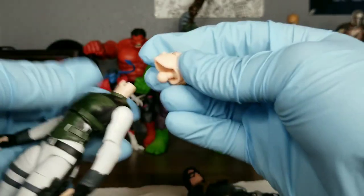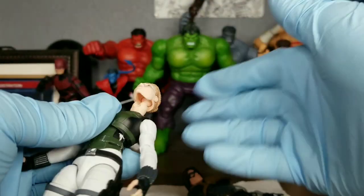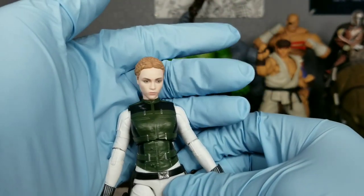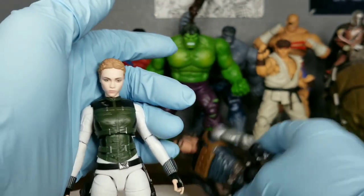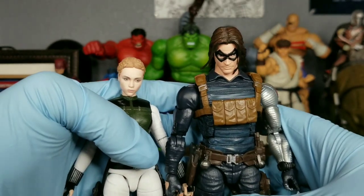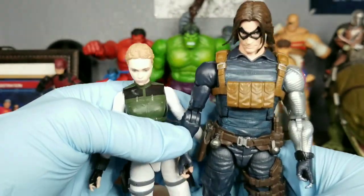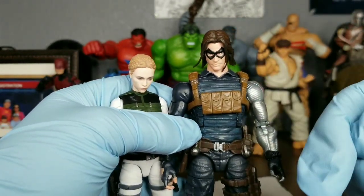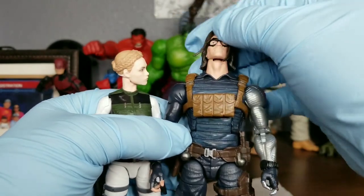The dumbbell joint is kind of sticking to the head, so just be aware of that. Another thing you want to do afterwards is put the figures in your refrigerator for about an hour — you really don't need that long, just enough to cool the plastic down. Don't put them in your freezer though. I made the mistake of putting them in my freezer and the figures were completely solid — I couldn't move them at all. I had to reheat them again and then put them back in the fridge. Just put them in the fridge for about an hour and they should be fine, and the head sculpts should be okay to move around.